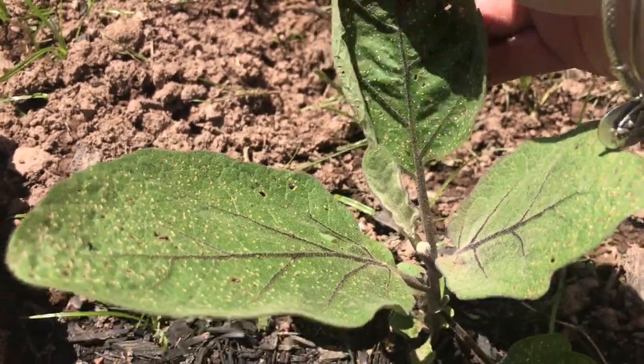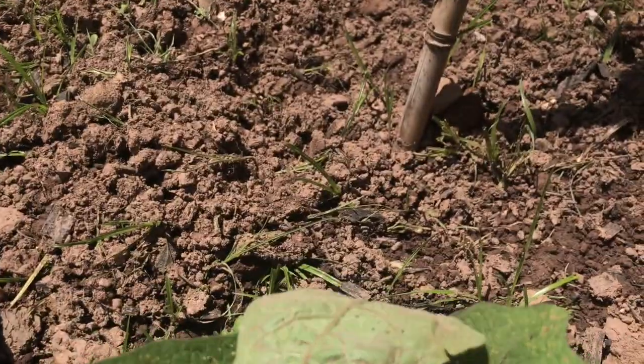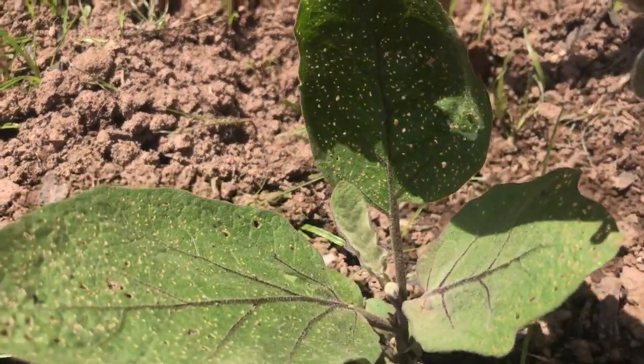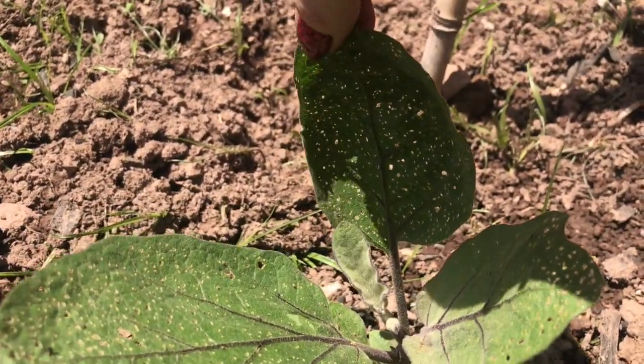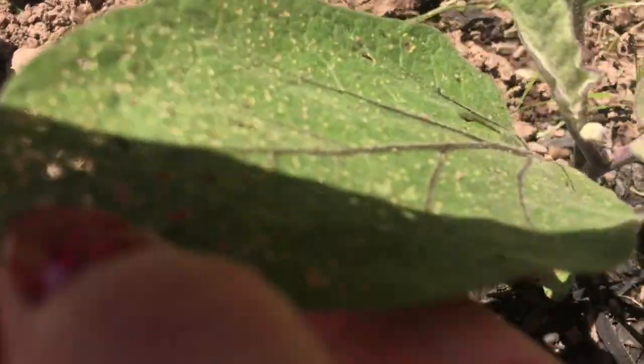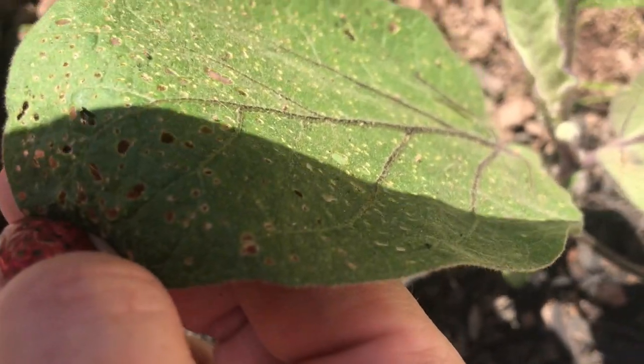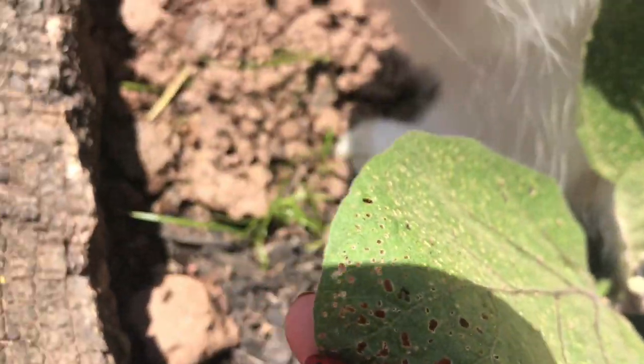You can see how the leaves — it literally looks like lace, it is just full of holes. If I hold it up like this you can really see it, and they're all pretty much like that. If you look really closely, these little black things are called flea beetles.